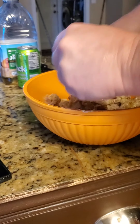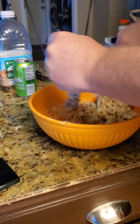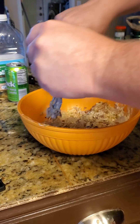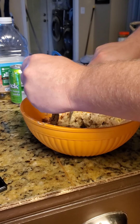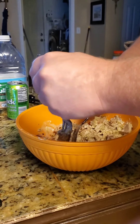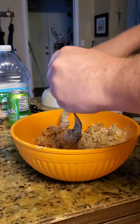Just mix it around, shred it apart, and that's it — that is homemade smoked tuna salad. There are other recipes that add more ingredients. Some say add salt and pepper, but this is already seasoned from when it was smoking on the grill. It doesn't need any more salt and pepper.